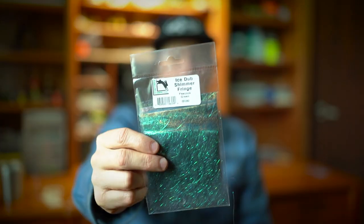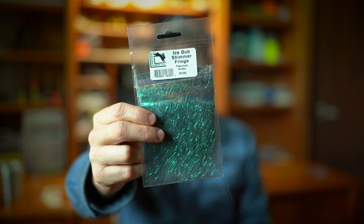So there you go guys — super simple, super cool material right here. Shimmer fringe from IceDub. I'm sure a lot of you guys have seen this, maybe some of you have checked it out. Super good fiber, super versatile, all kinds of stuff you could do with it. This video doesn't even scratch the surface on it, but maybe we'll come back and revisit this material in the future. What do you guys think? Leave me comments below. Catch y'all later.